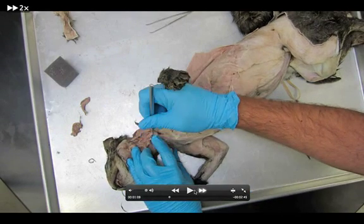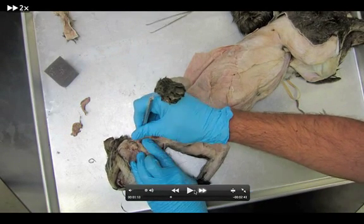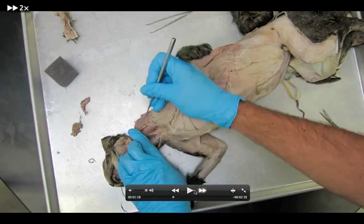Right now we're just freeing things up, making sure we can see each individual muscle.